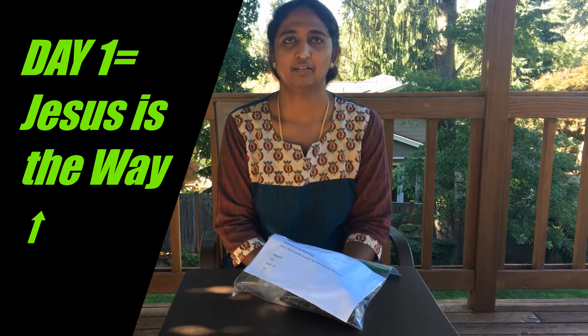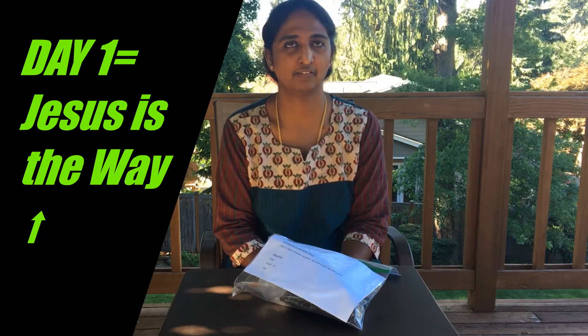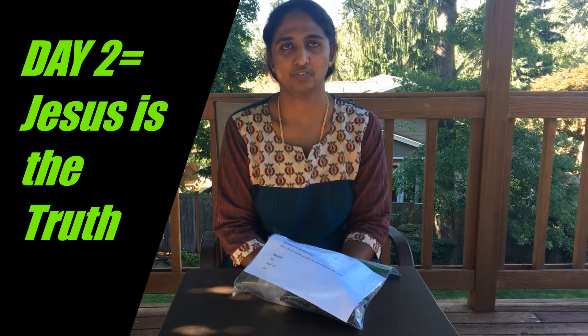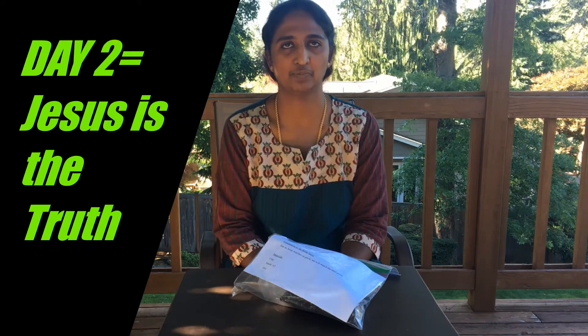On day 1, the Bible truth was: Jesus is the way. Jesus is the only way to God the Father. And on day 2, our Bible truth was: Jesus is the truth. Jesus taught the truth and He lived the truth and He has given us truth, His word.